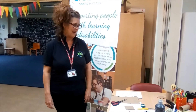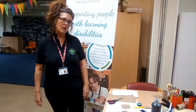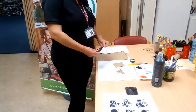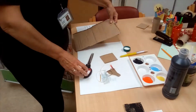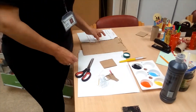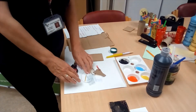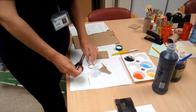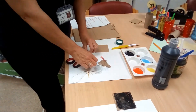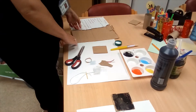Hi, it's Lorraine again. Now I'm going to show you how to do some very easy printing. What you'll need is some scissors, some cardboard — I've just got a piece of packaging here — some glue, some black paint, and then if you can find some bits and pieces to cut up: a piece of string, bit of net, ribbon, anything you can find.